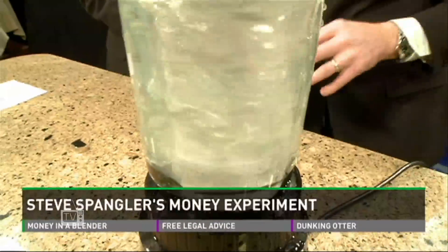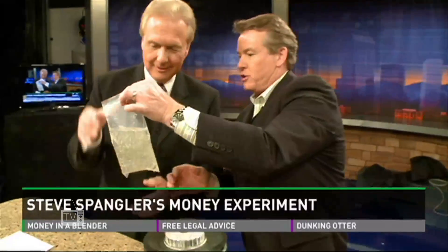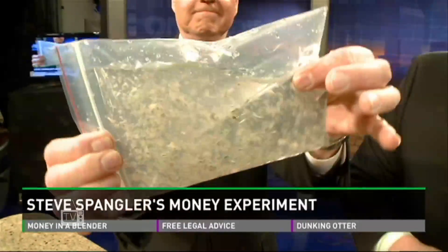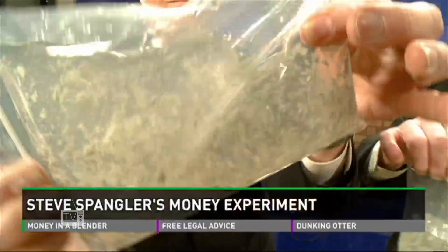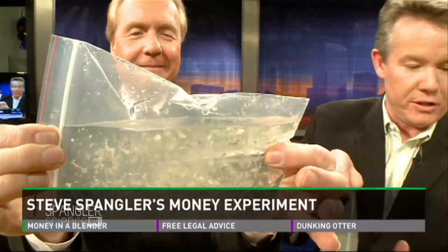I just got it all over Brian Willie, so it's everywhere. Sorry, Brian. You grind it up about a minute, minute and a half, and I've put it all in the bag. That is the ground-up $1 bill — pulp.